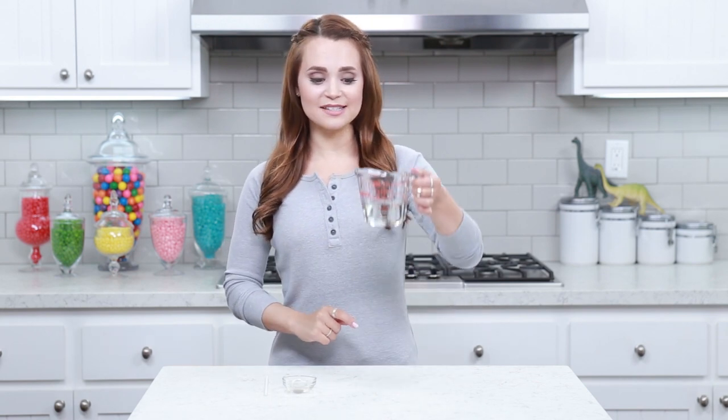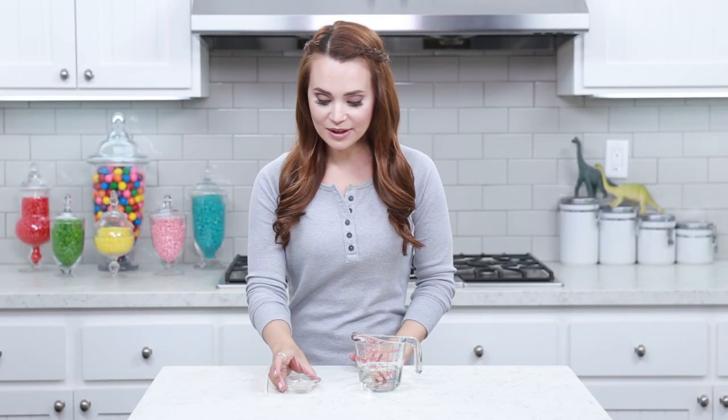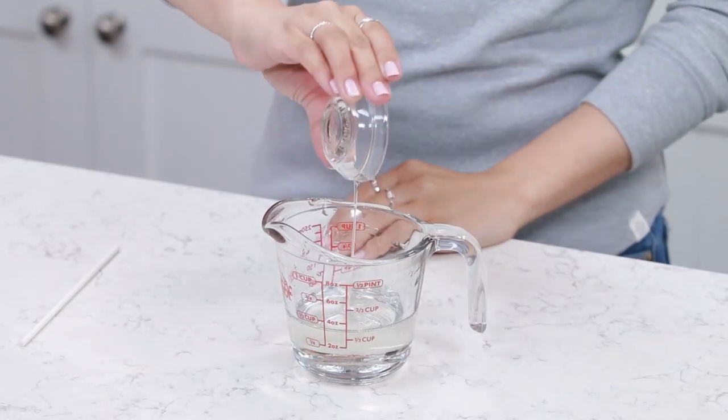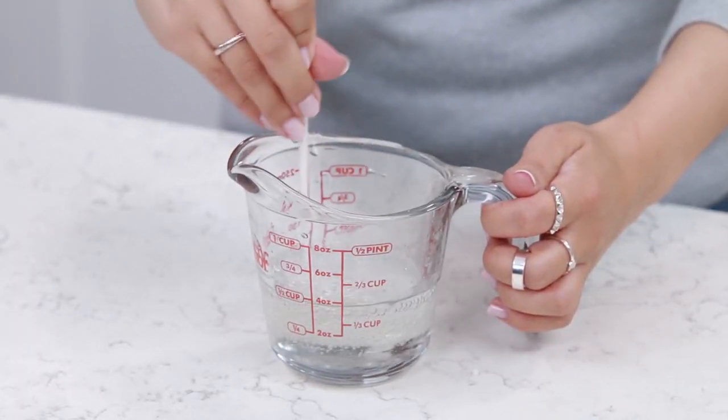I just took my syrup mixture out of the microwave for the last time, and as you can see it is completely clear, and it's very hot, so still be careful — you don't want to stick your finger in there! Now we are gonna pour in our mint extract for flavoring. Using the lollipop stick, I'm just gonna mix it together. Our hard candy mixture is all ready!